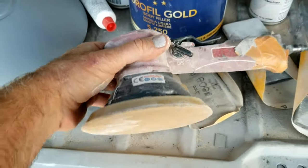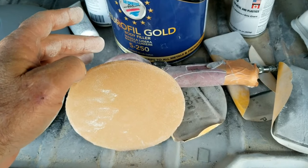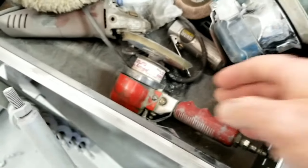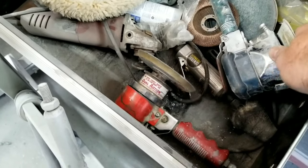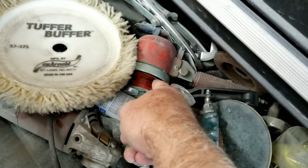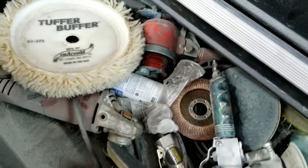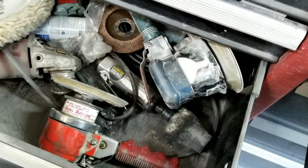If you get a DA that's 3/8ths throw — like if you use a National Detroit DA, it has a 3/8ths throw — they don't work very good for block sanding. This Hutchins does. But you'd better have a big compressor. This is a fake DA — they don't work very good for blocking. But this one works really good. This one just uses up so much air, I don't use it much.